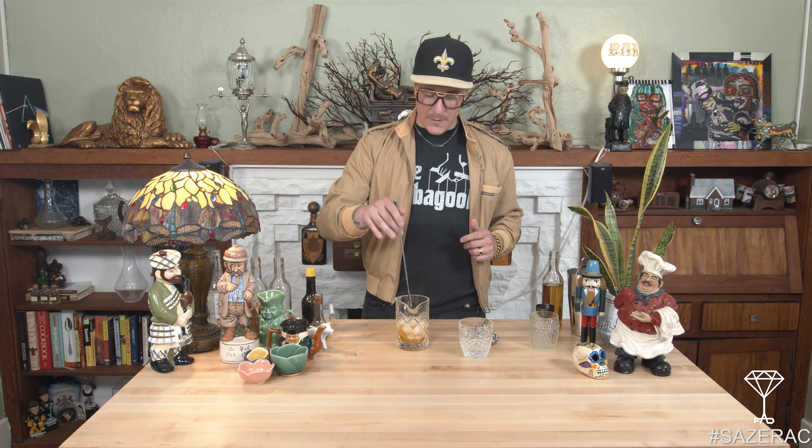Next thing we're gonna do is add our rye whiskey — this is gonna be two ounces. I'm using rye specifically because it carries a little bit more punch, and you'll be surprised about how much the sugar actually weighs down the drink as far as its overall heat. After that, we simply add our ice. I'm getting this beautiful aroma of absinthe coming from the glass right now, which I love.